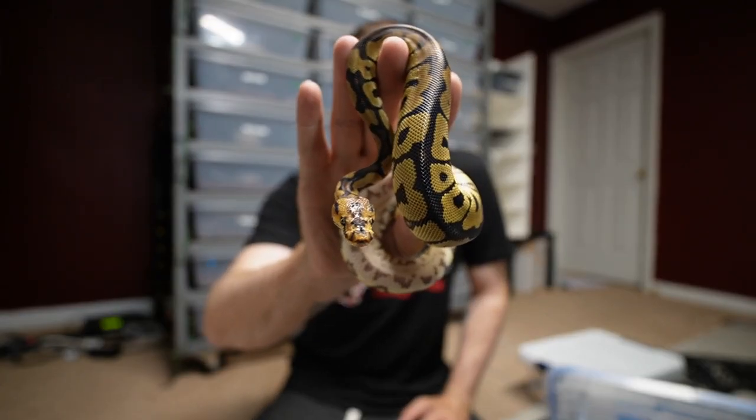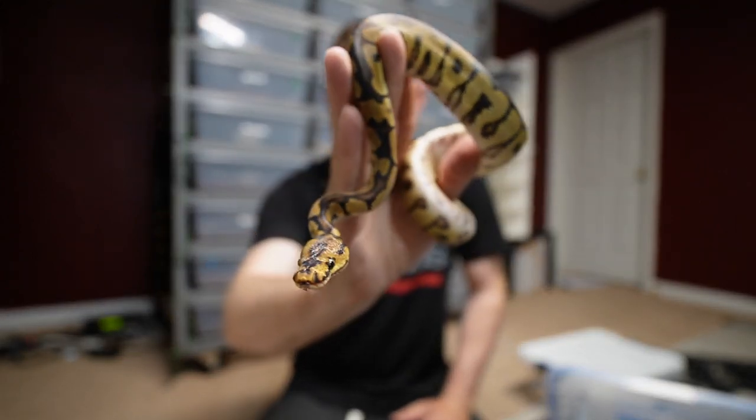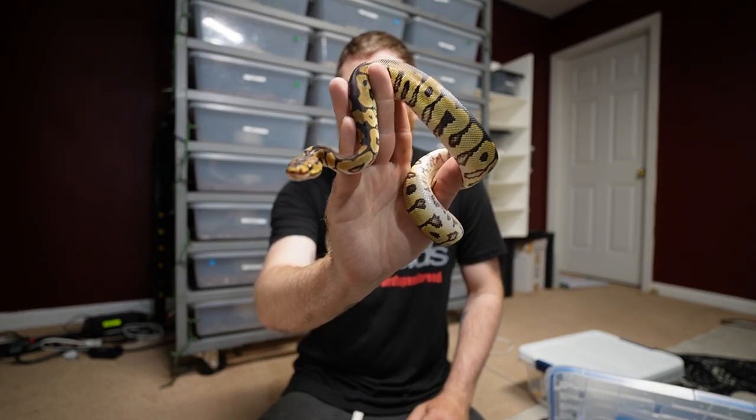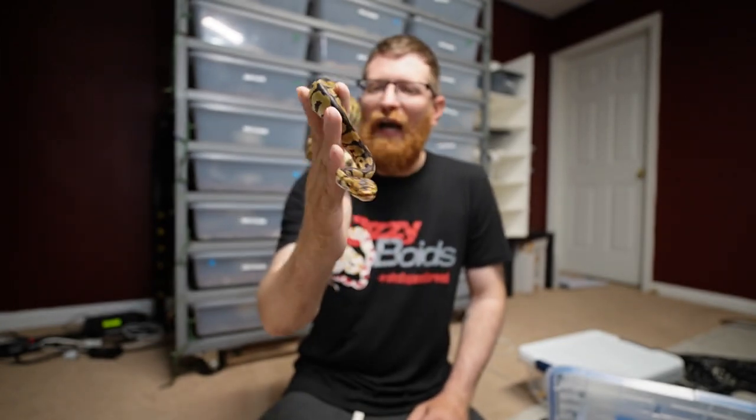Welcome back to the channel everybody, hopefully you guys are having a fantastic day. I just want to show you guys a couple of these snakes with enhancing genes. I'm not a pro on anything by any means, but I've done a little bit of looking around and hopefully you guys enjoy what you see here.